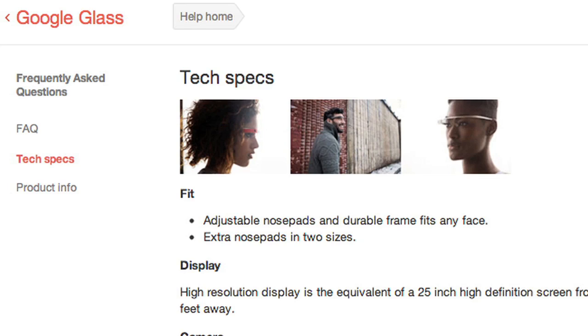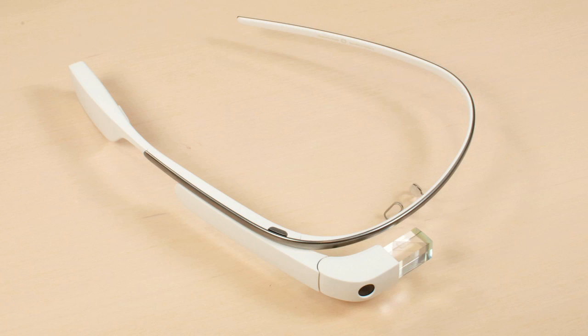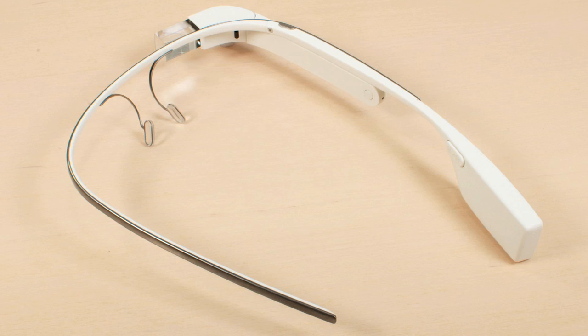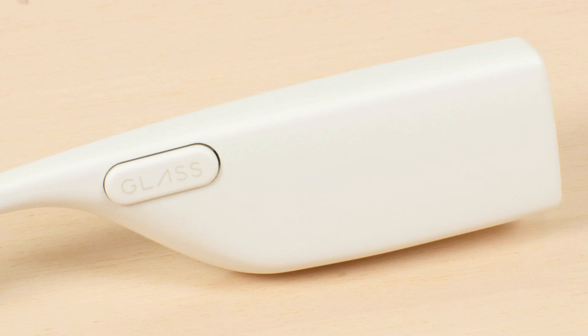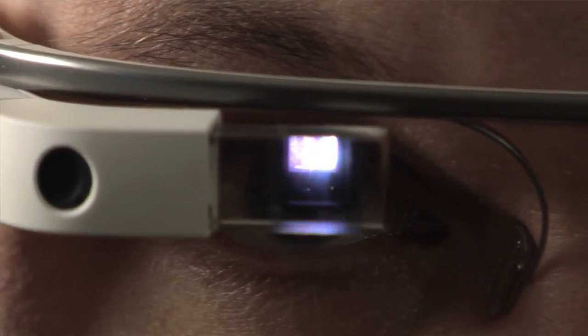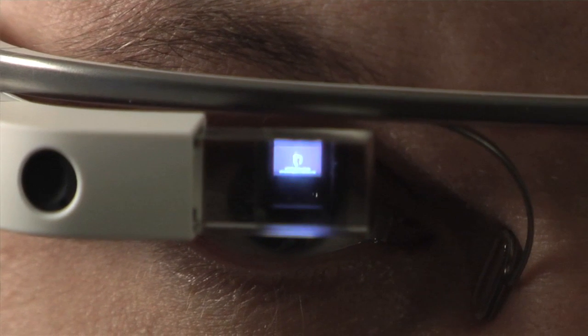So let's look at the specs. According to Google, Glass has a 5 megapixel camera that can shoot video at 720p. It supports 802.11 B and G Wi-Fi and Bluetooth. Audio is provided by a bone conduction transducer, and the display is the equivalent of a 25-inch high-definition screen from 8 feet away.